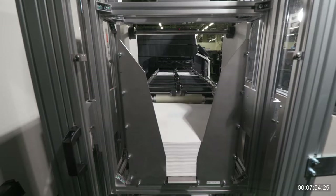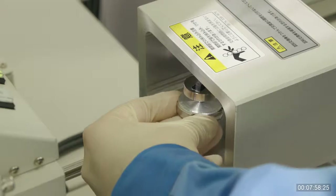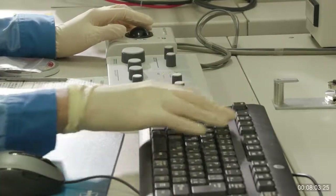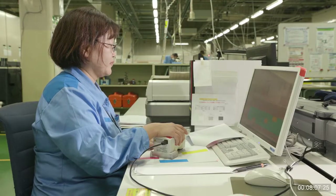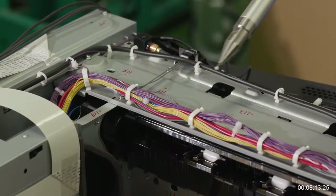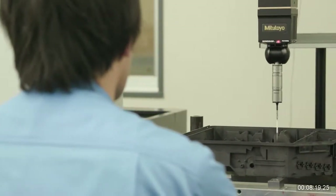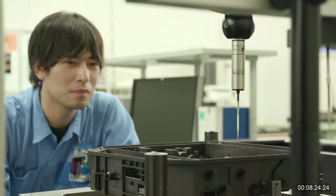Needless to say, it is the precision of the parts that gives durability to precision instruments. One sheet of paper is carried inside the body of an MFP by the motion of thousands of synchronized moving parts. Even if just a few of the parts fail to meet designed accuracy, expected print quality cannot be achieved. The proportion of chemicals that make up the parts and their molding accuracy are evaluated using a three-dimensional measuring device that gauges geometrical tolerance including flatness, parallelism, perpendicularity, and position.